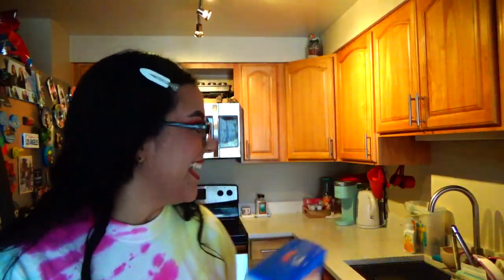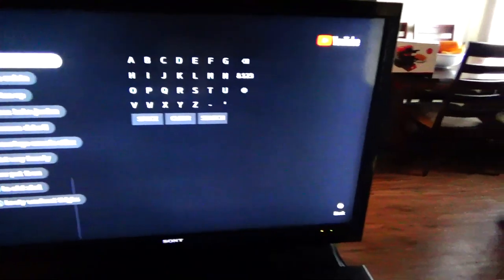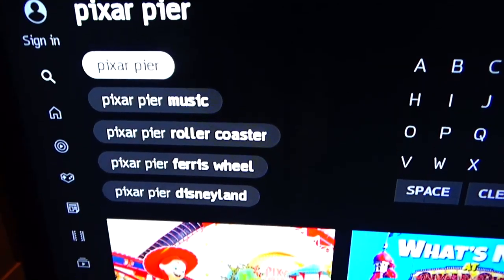First things first, I'm going to turn on the TV over here and put on some magical Disney music — just like a playlist. I'll probably end up getting copyrighted to be honest, but I want to have some kind of music going on in the background. My all-time favorite playlist on YouTube is the Pixar pier playlist, so I'm basically just going to look that up and get the music on.